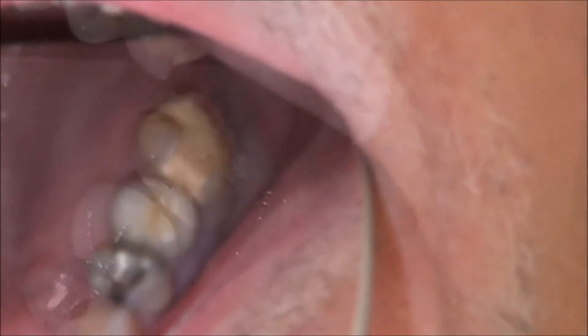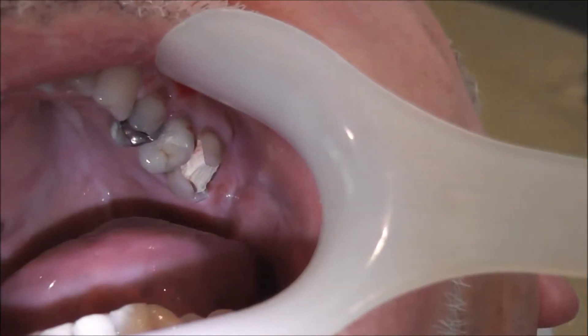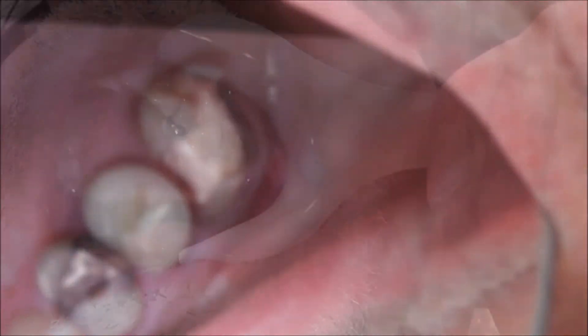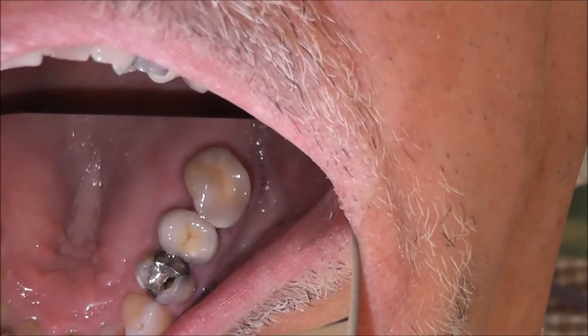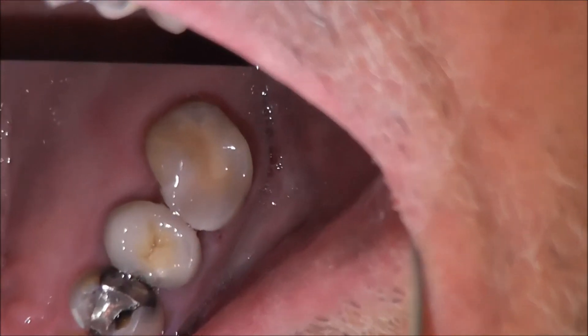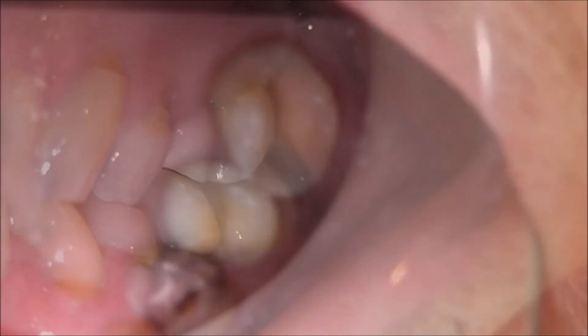However, a small amount of chipping has occurred on the palatal and mesial aspects. The cavity and the biodentine are then prepared for a direct composite, clearing the margins for good bonding. The direct composite restoration is then completed and polished, and as you can see from this angle the biodentine is visible through the translucent composite, giving a nice natural cosmetic result.